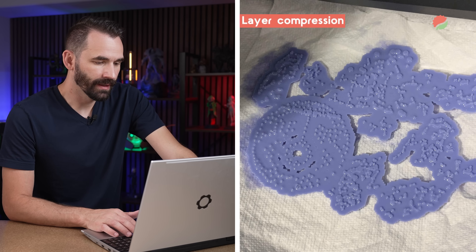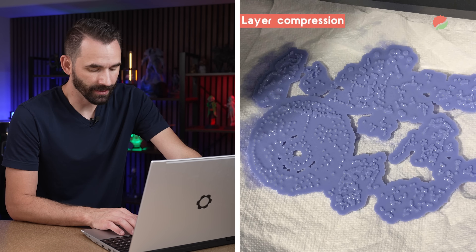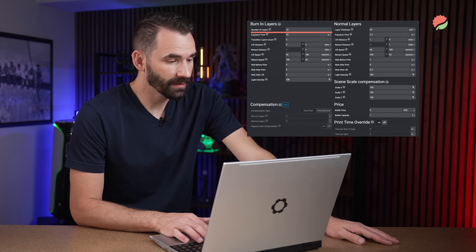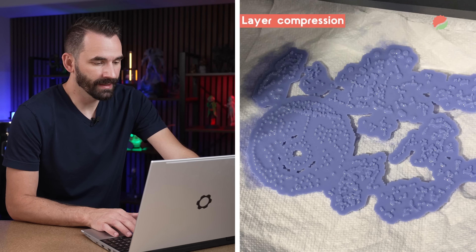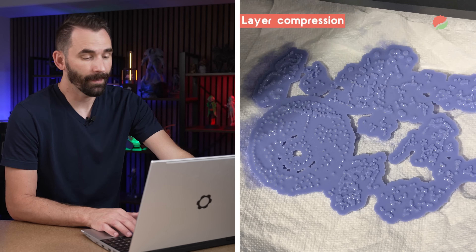On the next example, we see a bunch of rafts across the entire build plate with only a little bit of nubs — then the whole thing stopped printing. Their settings show 10 bottom layers, zero transition layers, and only 25 seconds of exposure. But I still think what's happening here is layer compression causing the prints to stop — when the normal layers have less exposure time, there's a gap and it can't keep up.